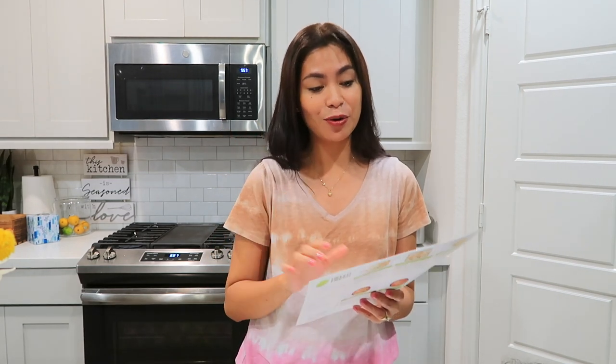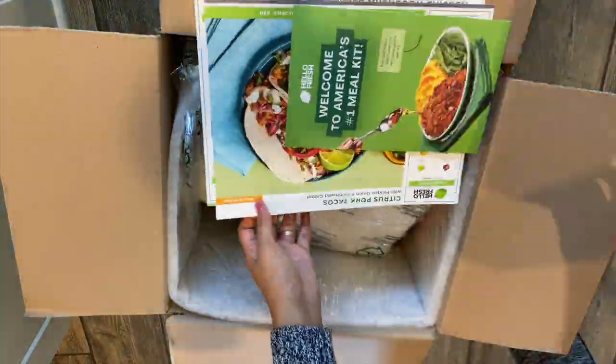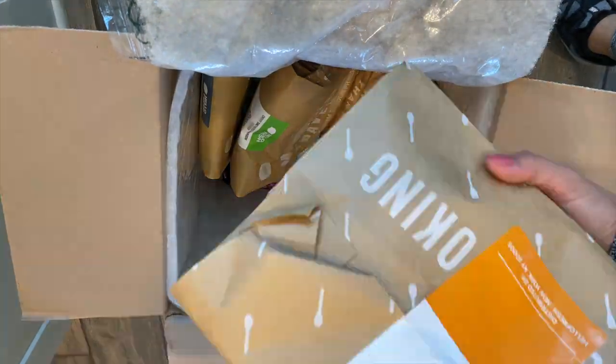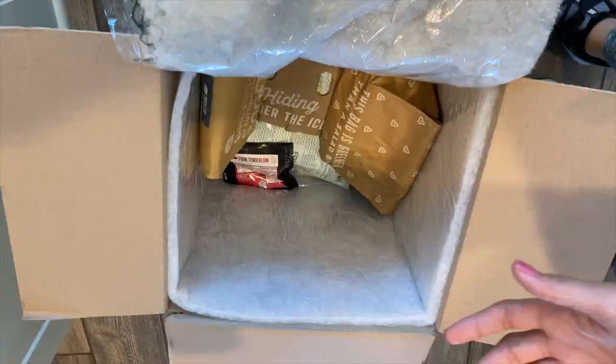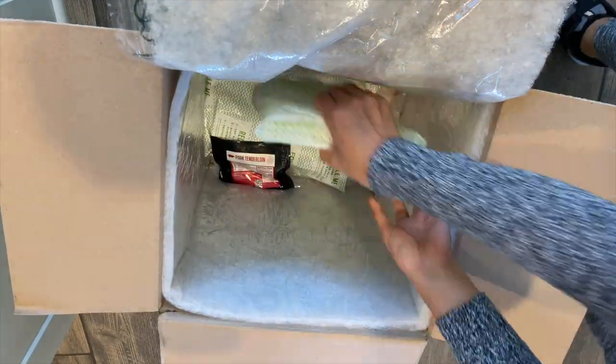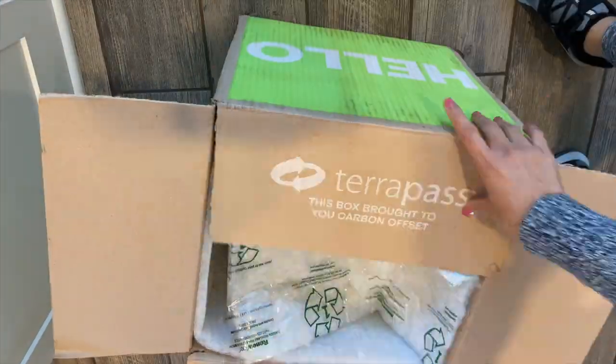For today's video I'm going to try Hello Fresh meal. I actually ordered two boxes and they delivered today, and I have four meals to cook. For dinner today we are going to start with this recipe. In the package you receive a box full of ingredients for different menu recipes, separate from each other, and the meat is at the bottom — so always check the box. Sometimes they put meat or small ingredients there at the bottom, usually covered with ice.